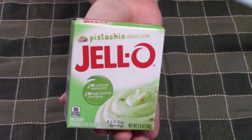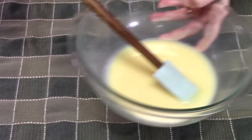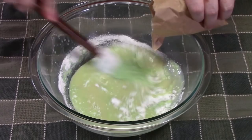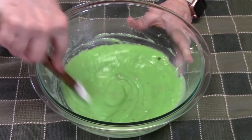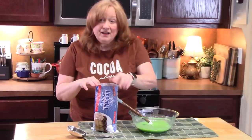We're going to put in one 3.4 ounce box of pistachio instant pudding dry mix into the melted butter and chips, and stir that in. Here's where our color is coming from. With this color, it will be perfect for St. Patrick's Day, Easter, and other holidays. Mix this all together until well combined. I told you it was going to be a beautiful color — look at that. You can tell there's little bits of pistachios in there, just very little pieces.